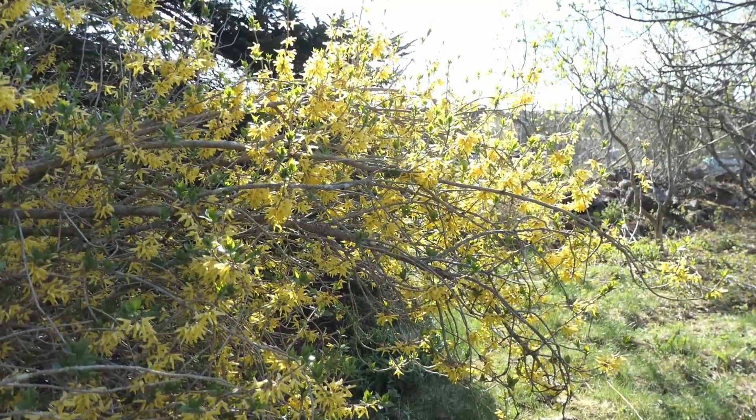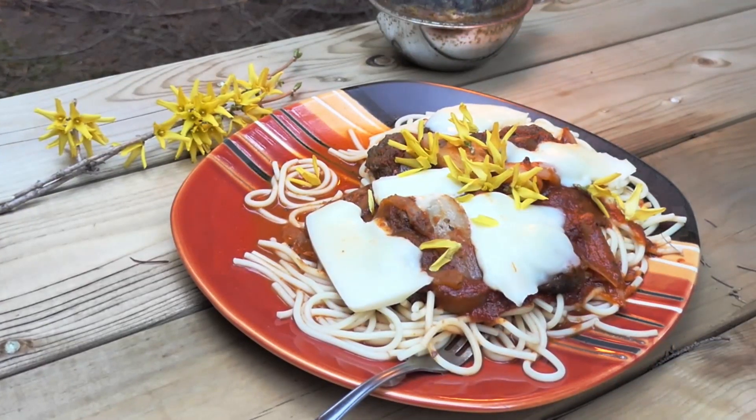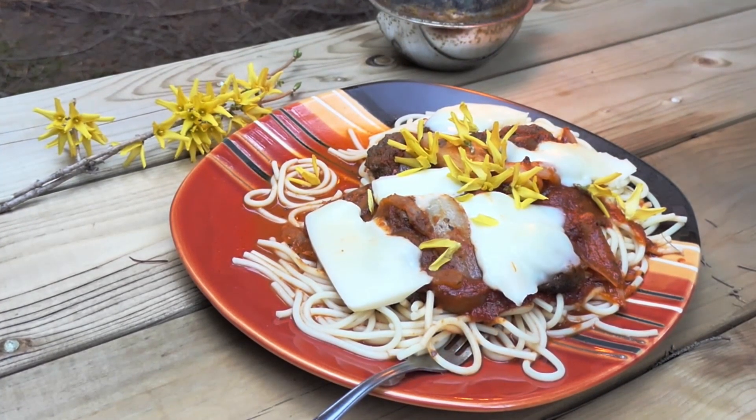Forsythia blossoms are edible. Treat them as a vegetable in soups, salads, and sandwiches. Its leaves, however, are toxic and must be avoided. They contain several glycoside toxins.